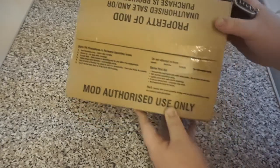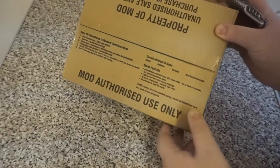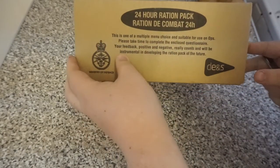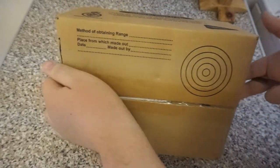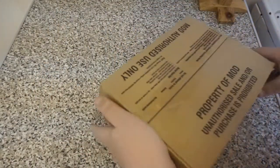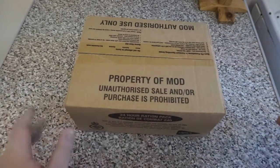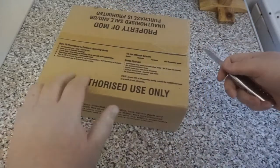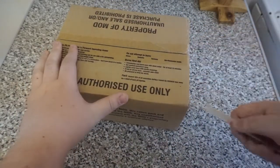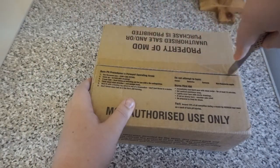As you can see, all this stuff in the box — it's got your burn pit procedures, all the information on this side there. Put your target card in the bottom. This is all intact. Usually where I used to get my British rations, this whole bit would be ripped off and cut off inside. So let's go ahead and open an intact British 24-hour operational ration pack, Menu 10.